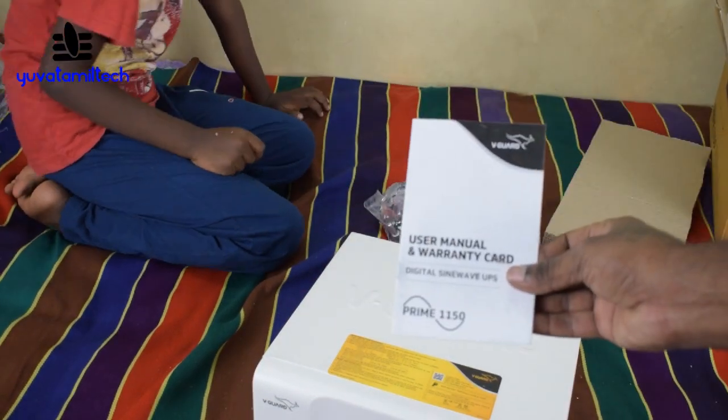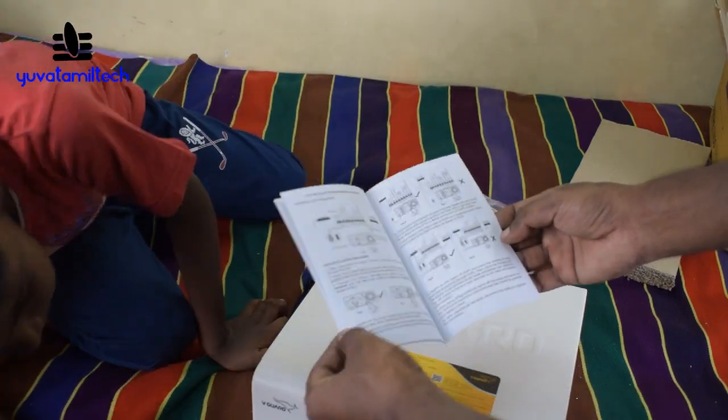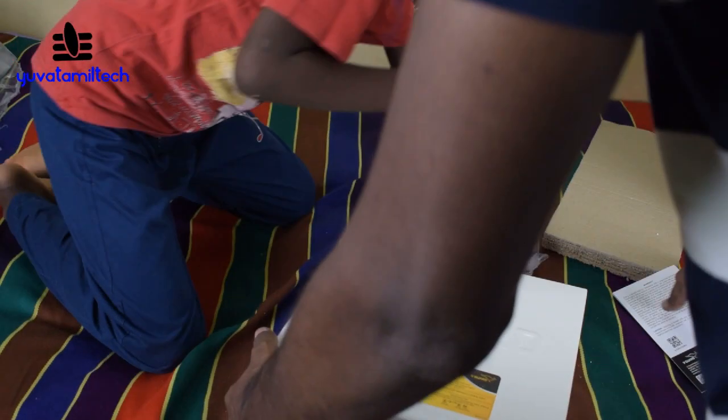Look at it. Don't hold it. You can put the user manual on the building. We will connect with the warranty card. We will finish the card with the warranty card — I will turn it over.